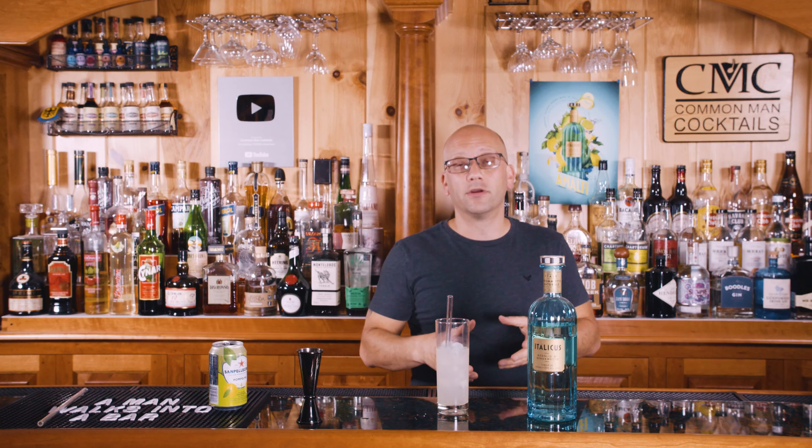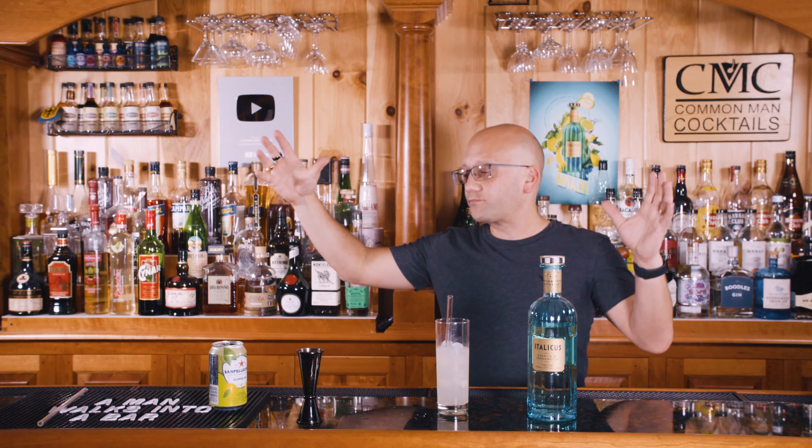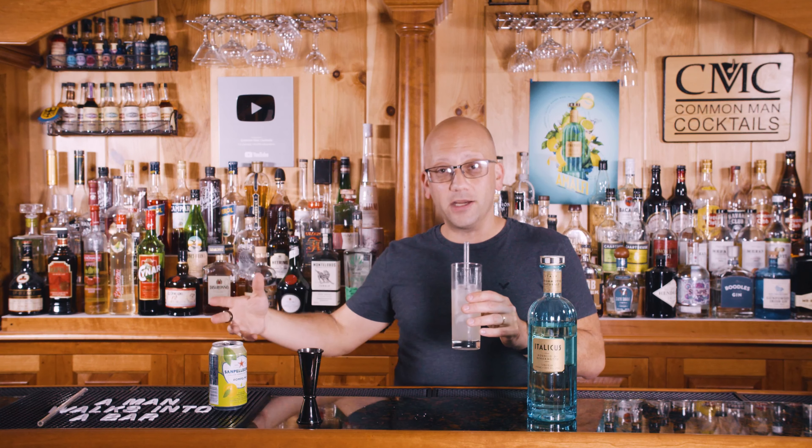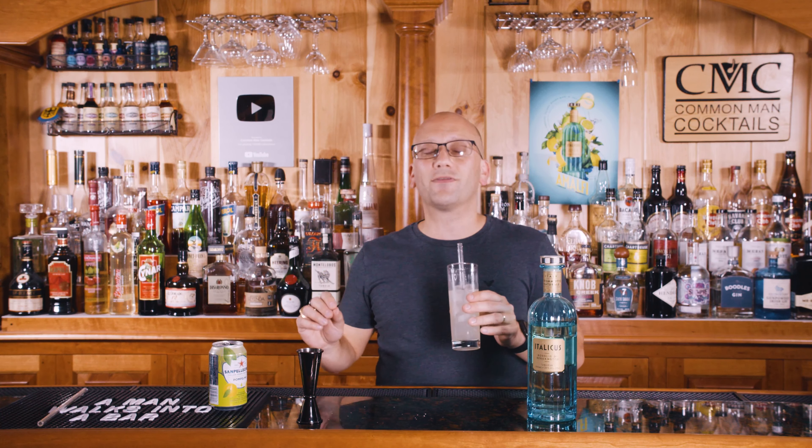Grapefruit soda can be pretty tart and aggressive. The Italicus tones that down, brings in a little bit of extra sweetness. It doesn't just double down on the citrus — if I tasted this I wouldn't say it's extra citrus. That bergamot flavor, or maybe the lavender, maybe the rose — it's got a lot more aroma to it. It's like a field of fresh flowers, kind of the aftertaste from it. It smells like grapefruit and citrus, but the finish definitely gives you herbal qualities that aren't bitter, with a citrus sweetness from the bergamot that's front and center.